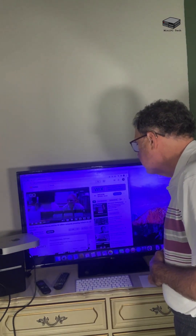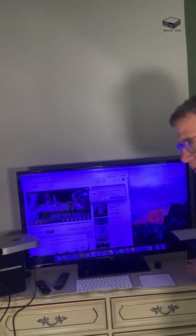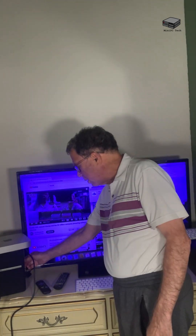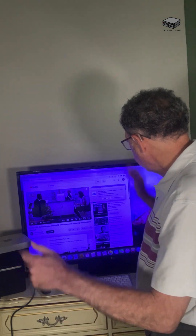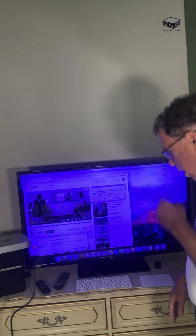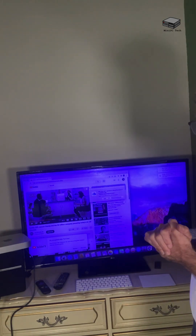We have speakers here — these are a $100 pair of speakers that I bought off Amazon. They're called Singing Wood. I believe you can use these wirelessly, but I'm not doing that. You can see it's pretty good for $100. I just plug this into the back of the TV — you don't need to plug it into the computer. The computer can also wirelessly connect to it. I'm not going to go through that right now; I'll do that in a future video.